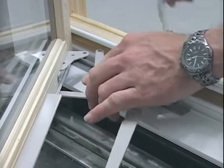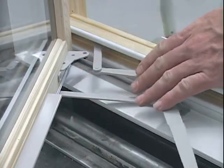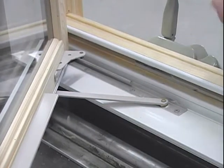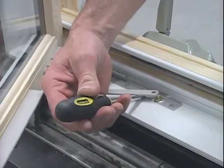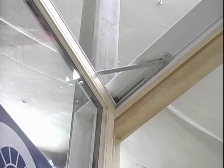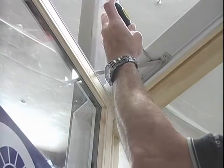Crank your sash to the closed position to remove the hardware out of the way. Then take the flat screwdriver and pry up on the hinge track arm. Also, you will want to remove the hinge arm from the top.